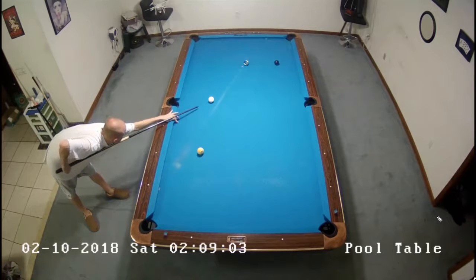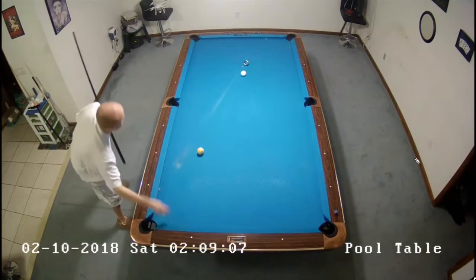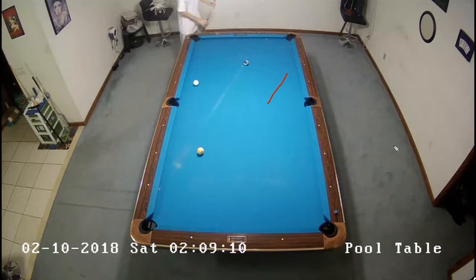And then this shot here, I didn't play this one very well. I should be playing this with low right and kind of dragging it off the rail — I should have been dragging it up table like that, but I ended up going all the way across. I just let the key ball run.